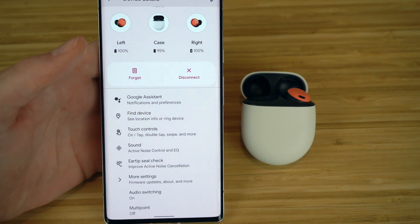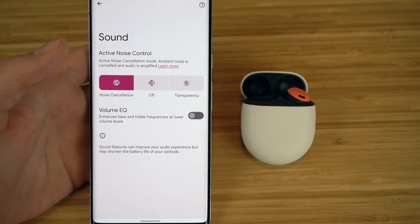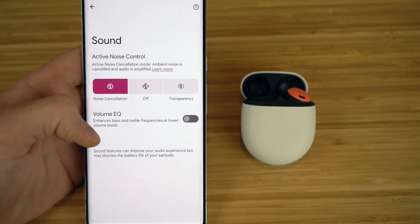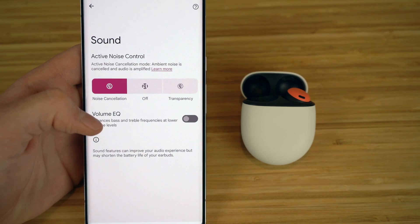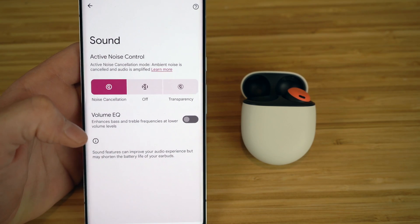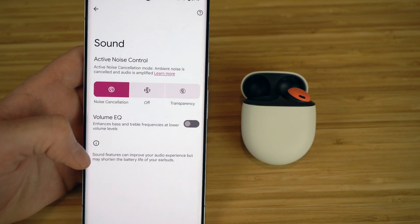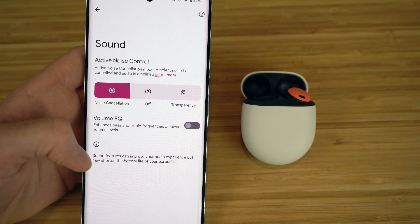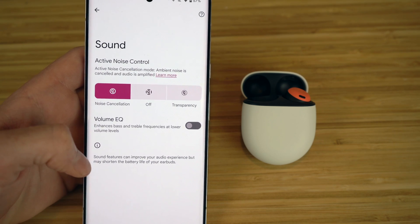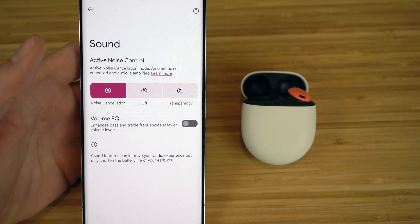The newest and best feature about the Pixel Buds Pro is the ability to use active noise cancellation and transparency mode. In the Sound option on Device Details, turning on noise cancellation means all outside noise will be blocked off from your earbuds — you'll only hear the music or audio you're listening to and all background noise will be completely blocked out. I've already tried the noise cancellation and it does a great job of blocking outside sound and preventing external voices from coming into the earbuds.